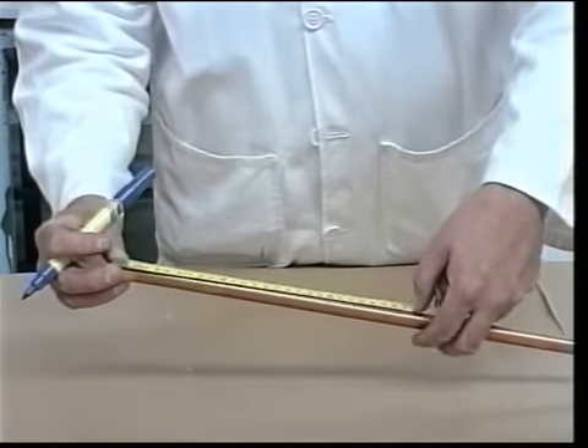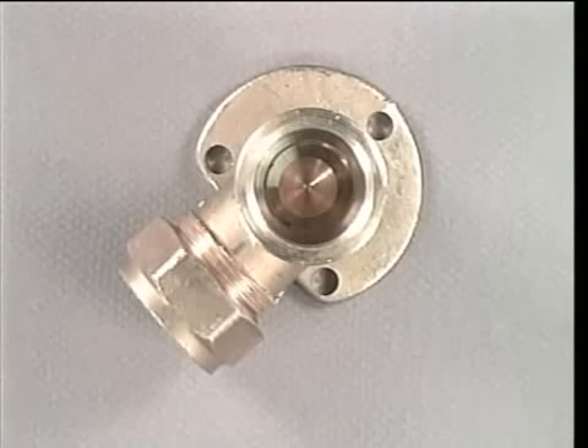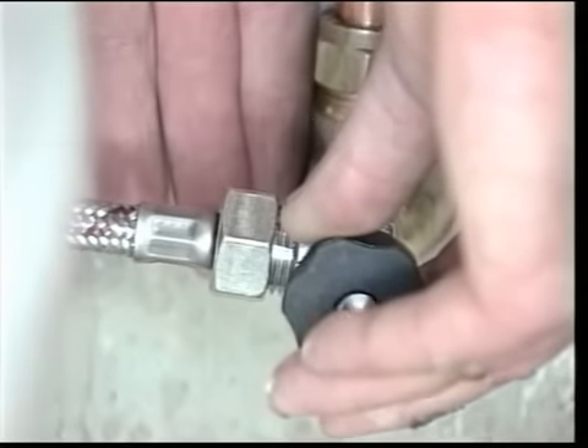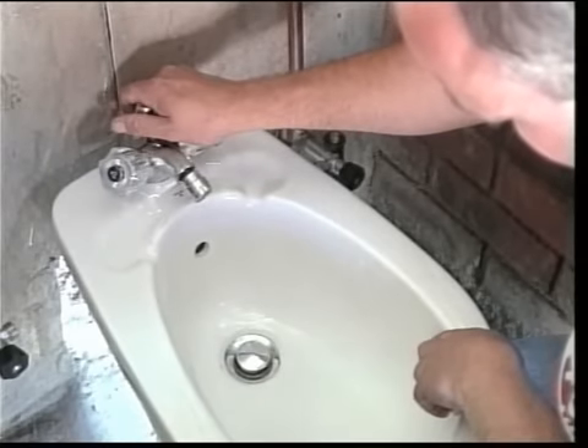Prepare, assemble and fit the 15 millimetre hot and cold water supplies to the wall plate elbow. Fit the regulating valves to the wall plate elbows and connect the mixer tails to the regulating valves. Adjust and secure the pop-up waste mechanism.